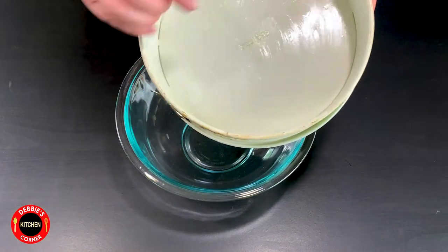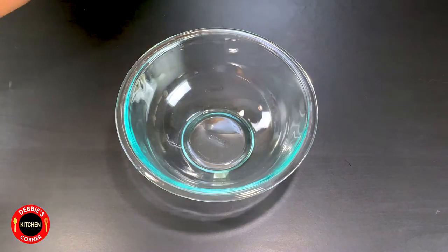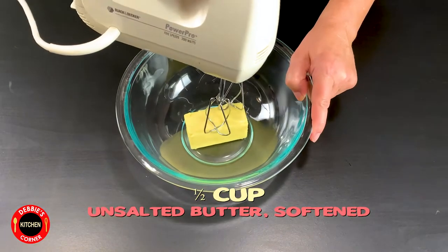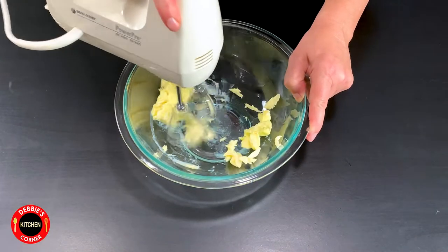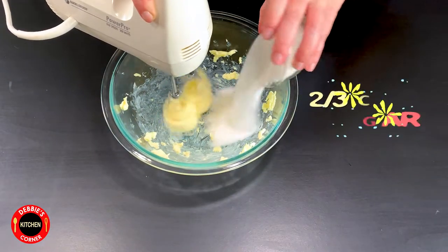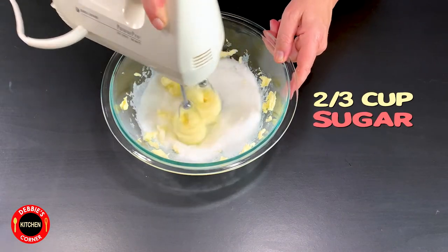Grease the cake form with butter. Cream a half a cup of butter in a different bowl. While the hand mixer is still on add two-thirds of a cup of sugar and mix all of it well.